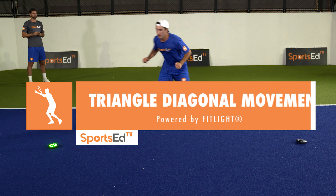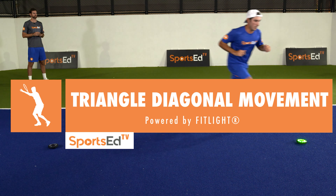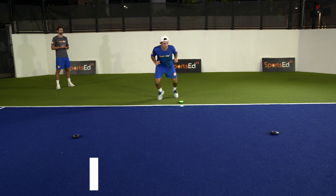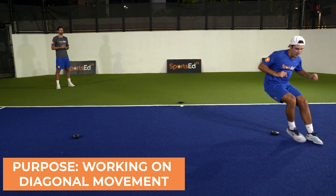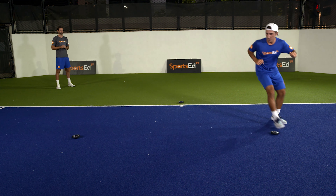This is the Triangle Diagonal Movement Tennis Reaction Drill, presented by Sports Ed TV, powered by Fitlight. The purpose of this drill is to work on the diagonal movement. Players will face lights and focus on stepping into the court diagonally.